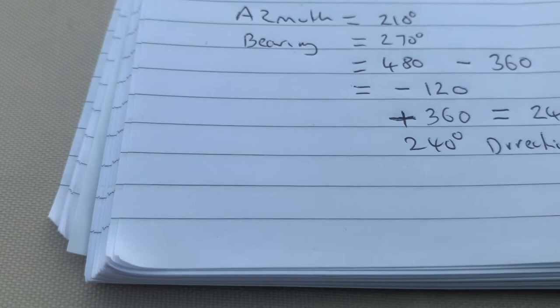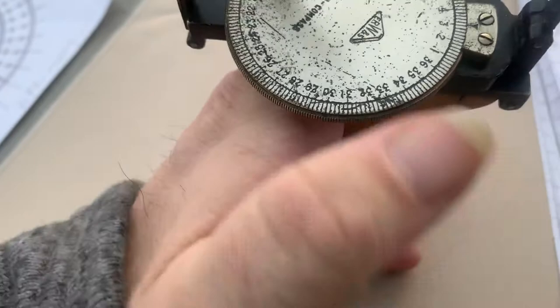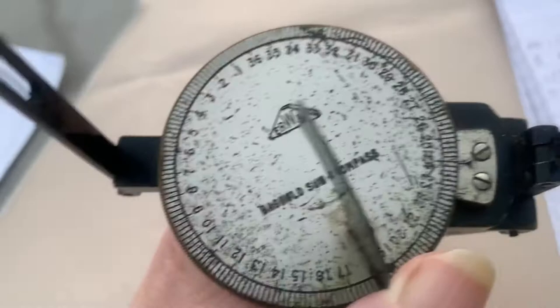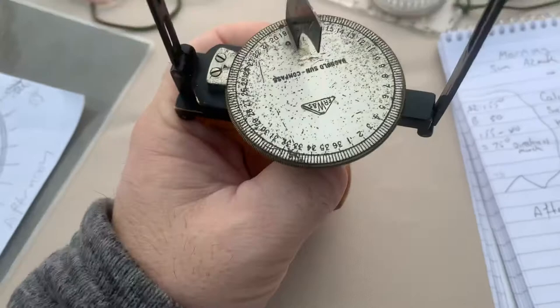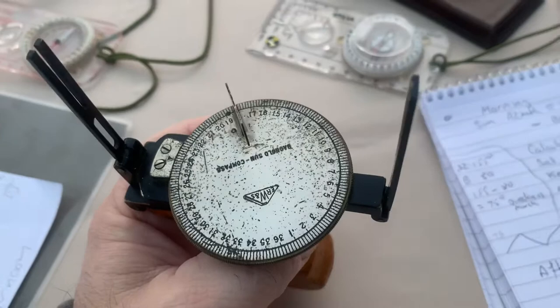So on the compass I set the direction-of-travel arrow to 240. Then I would turn it around, and if I got the compass again — there — that would be a bearing of 270 degrees. As long as you've got the shadow and keep it as narrow as possible, you're going to be on that bearing, just as accurate as you would be with the vehicle-mounted compass.